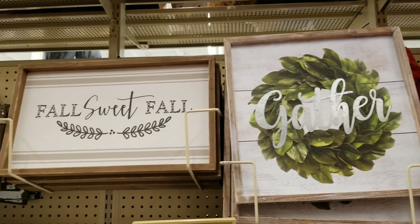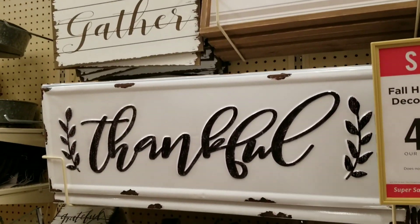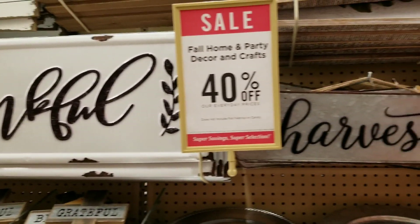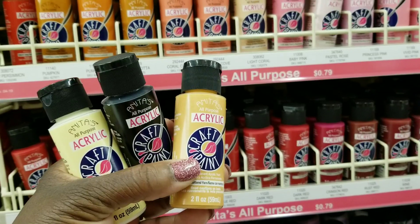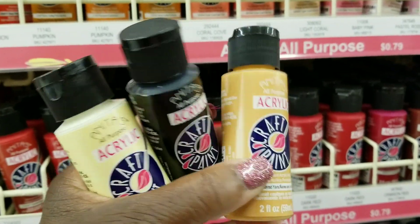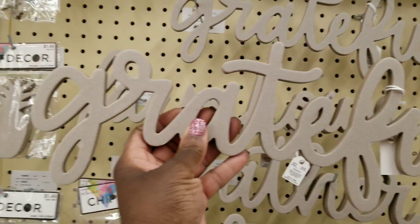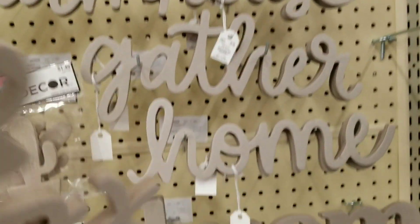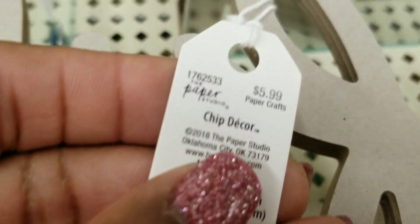I'm also looking for inspiration for some DIY projects while I'm here — that helps to keep the budget pretty low. Speaking of DIY, these little paint containers are inexpensive, and it's an easy way to transform a piece that you may already have at home. I'm going to grab one of these. I think I'll go with Grateful, and I'm going to paint it maybe black so it'll stand out.